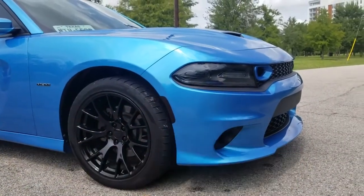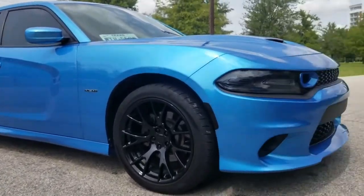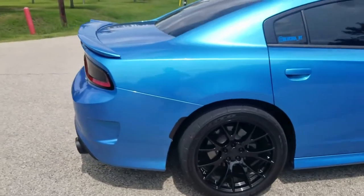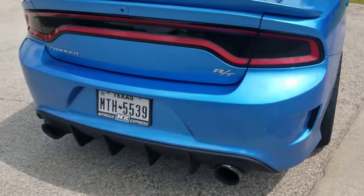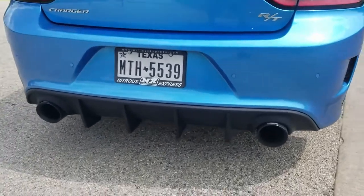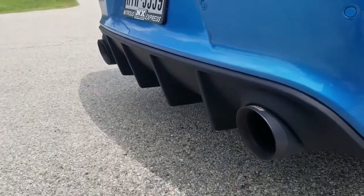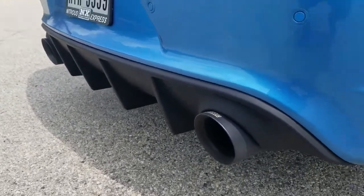Now we take it to the back — see how wide she is with those on 305s. I got the rear diffuser with the five-inch tips. She looks super sick from the rear.